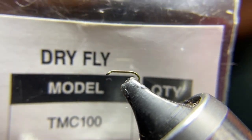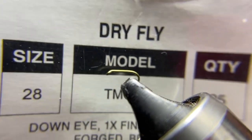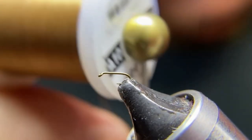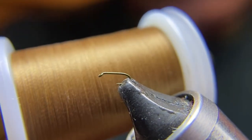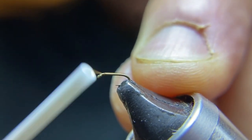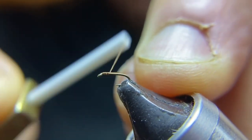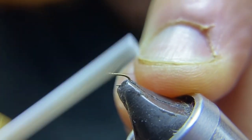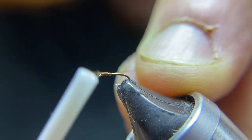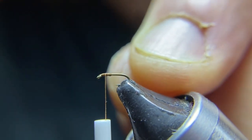Our hook is a Dry Fly Teamco TMC 100, size 28. The thread is a 16-aught light brown to match the otter. We're going to start with our jam knot right behind the eye, going two eyelets behind the eye and back to the center of our thread base. Take an extra wrap, and that's where we're going to tie in our parachute post.